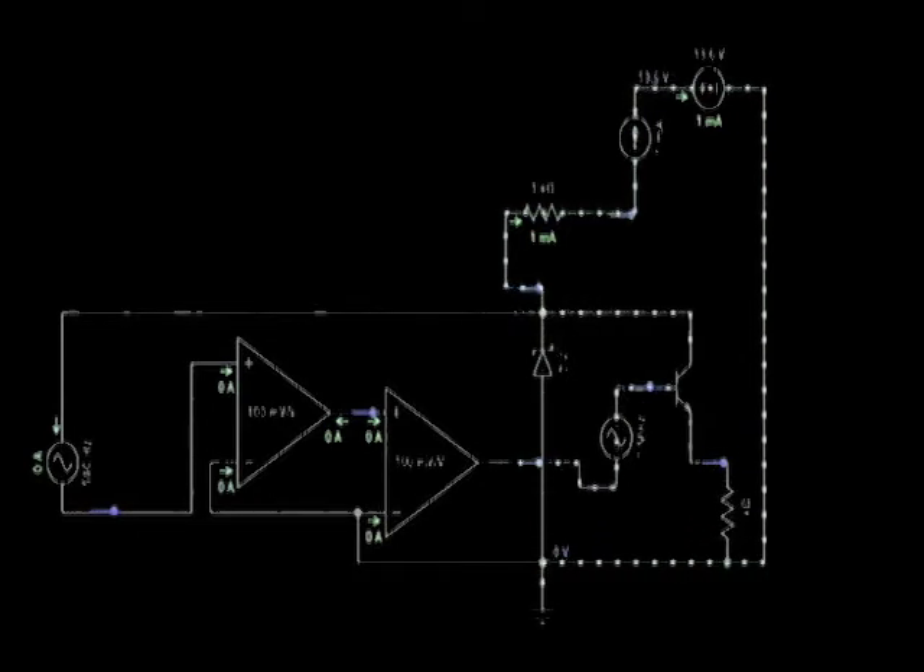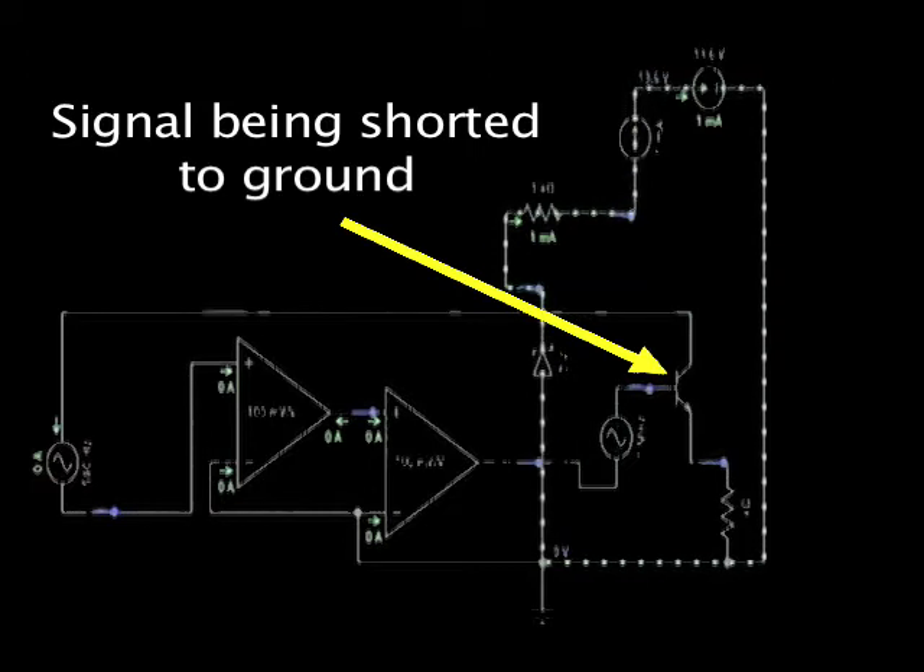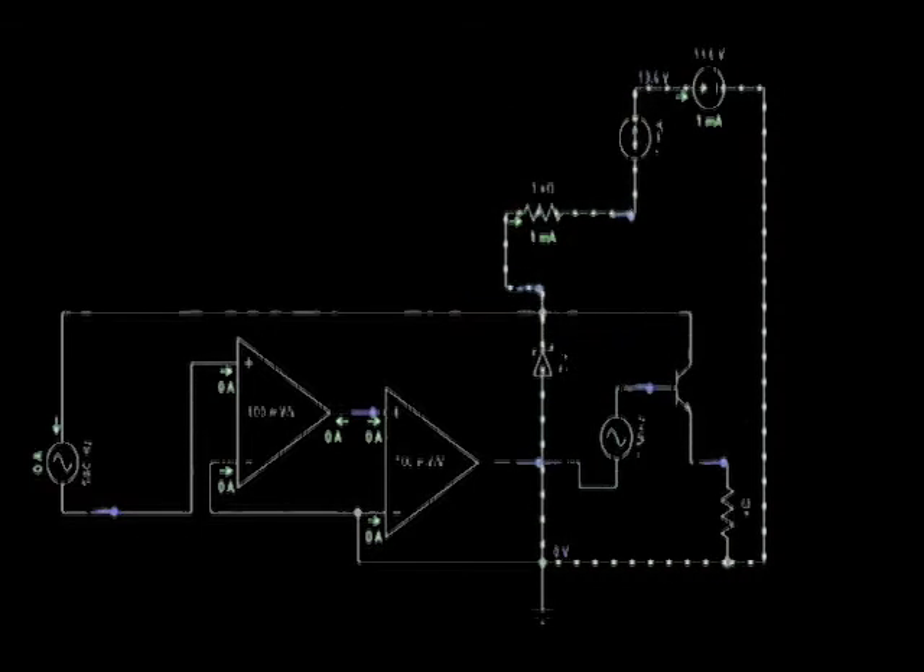Hall Effect Sensors need their own voltage supply — either 5, 7, or 8 volts. But manufacturers could use pretty much any voltage they see fit.